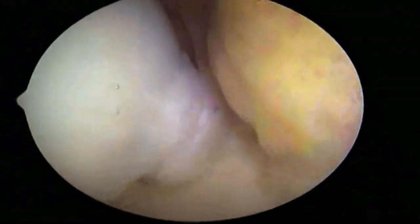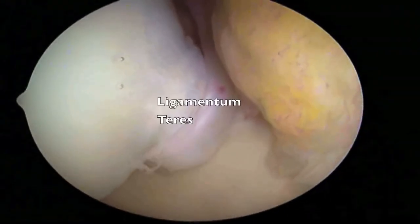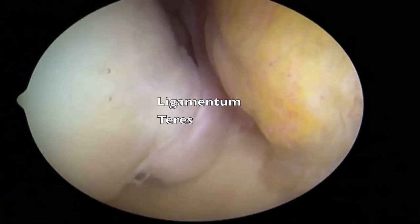The ligamentum teres, which is the central ligament of the joint, can also be well seen, and all of these structures can be treated at the time of hip arthroscopy.